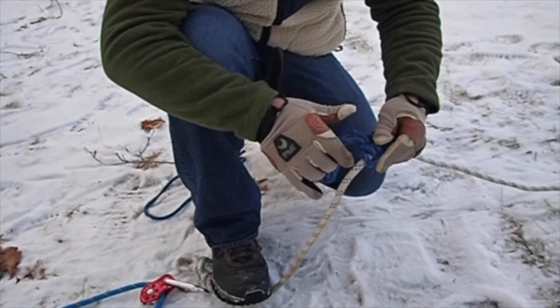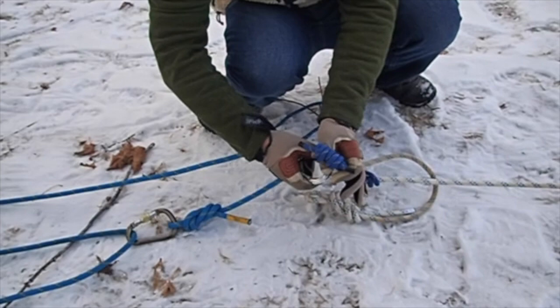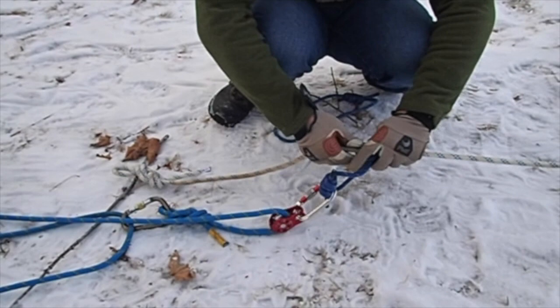What we're going to do is connect this to this carabiner. Now this is going to be a rope grab. This knot here — you don't need to do this, it's just in case the Prusik slipped. We're not going to lose our load over it because the Prusik's going to get hung up on that. Now we need another Prusik over here.